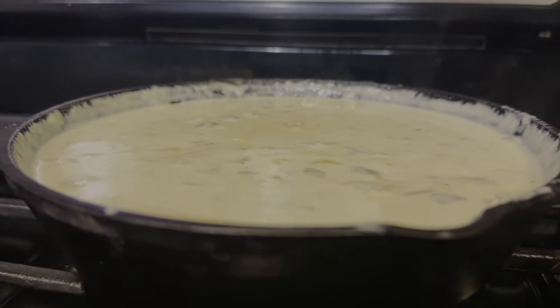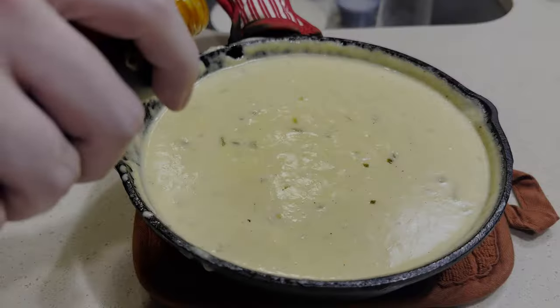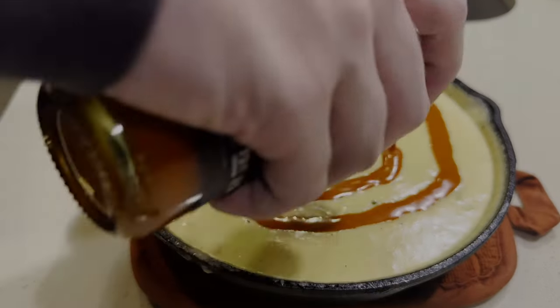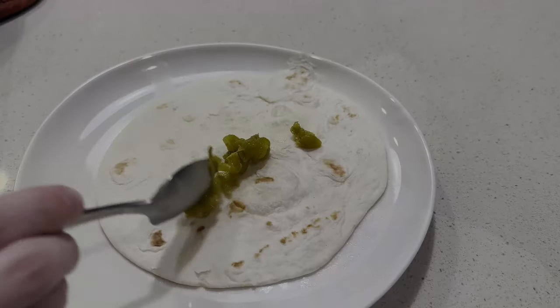Look at that cheesy goodness! Next we're going to take some of our Truff sauce just to add a little bit more flavor and add a little bit on top, then also throw in some feta cheese. Now to plate our taco, we're going to add some green chilies on the bottom, take our chicken tender, and then cover it in queso.